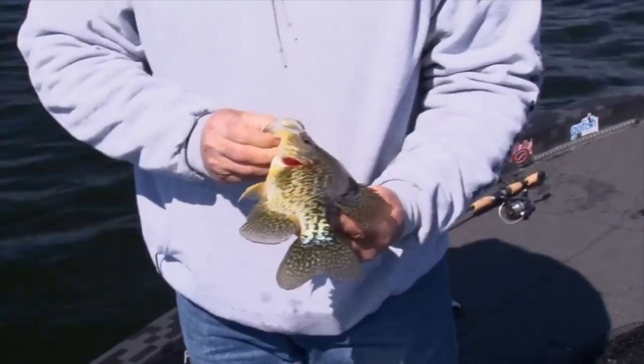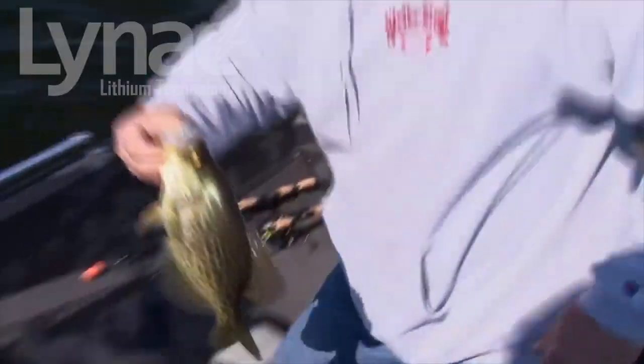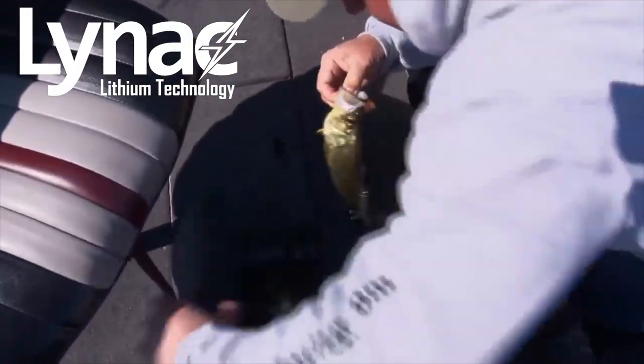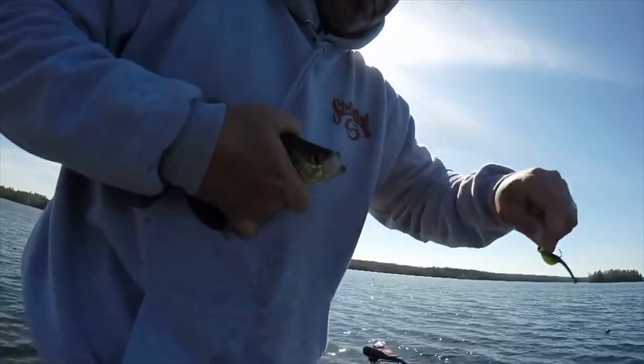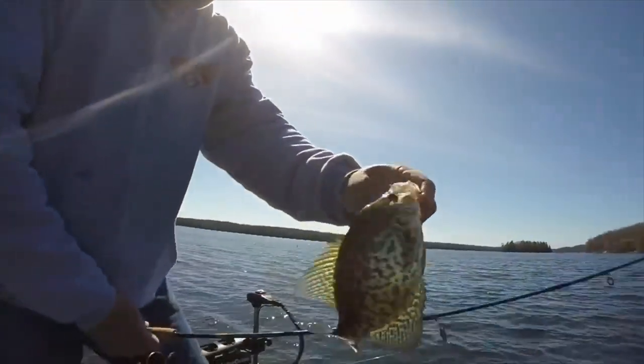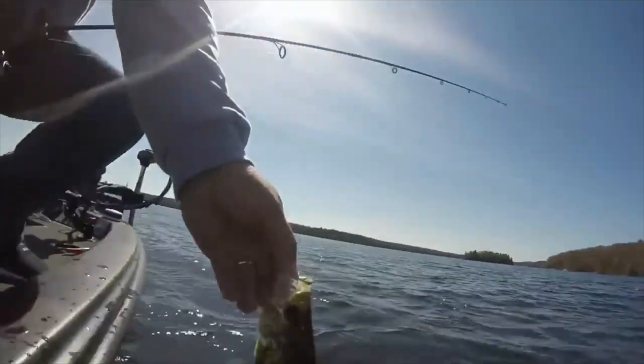We're going to get a decent limit here. In Ontario the limit is 30 each, but there's no reason to keep 30 — we'll keep about 10 to 12 each. As we get more bigger fish we'll cull out the smaller ones to conserve the fishery, so they're here for you next time, and your family and kids can enjoy the exact same stuff you see us doing right here.